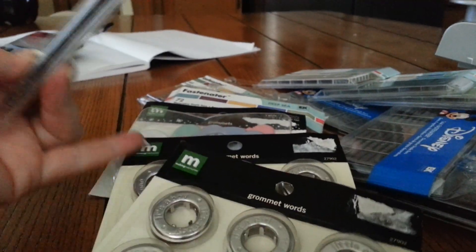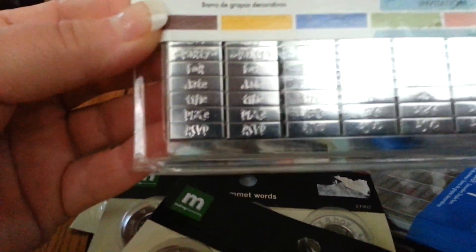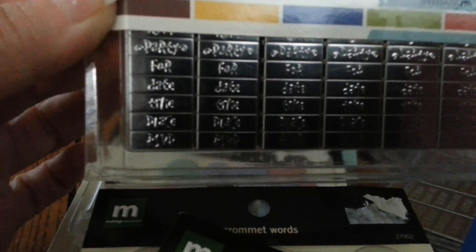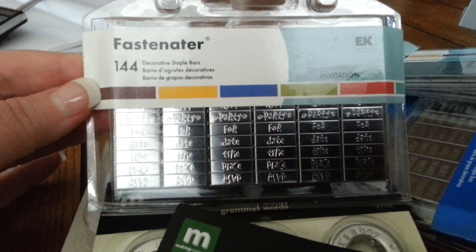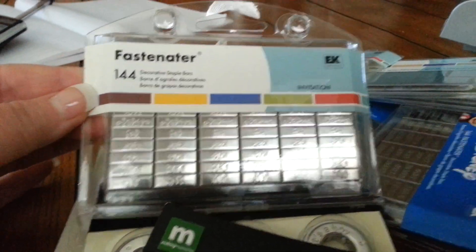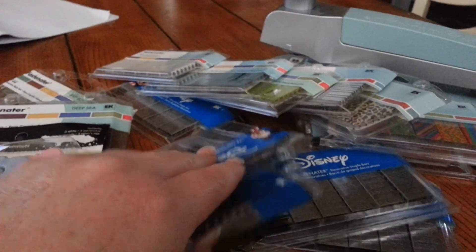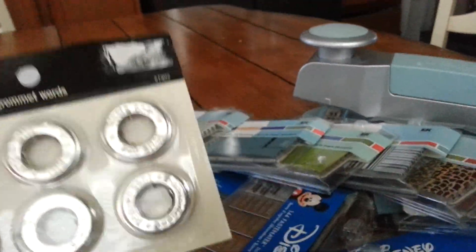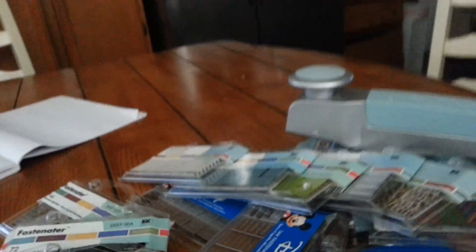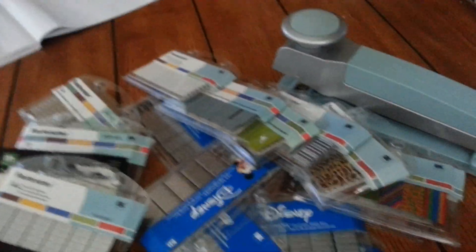And let's not forget this one - it's a new one too. These ones are new too. Now this one is 144 pieces. Let me see what it says - I cannot see it through my cell phone, but it says party, for, date, time, place, and RSVP. Hopefully you can see it. Okay, party, for, date, time, place, and RSVP. So I'm asking thirty dollars for this one - it's a lot of staples and the machine.